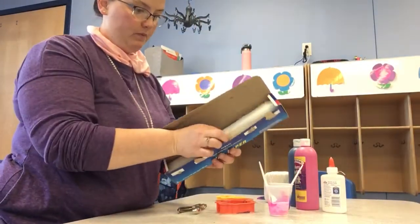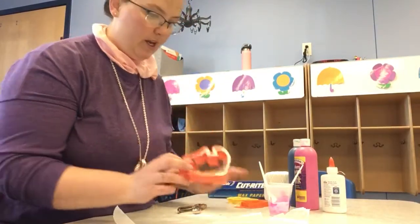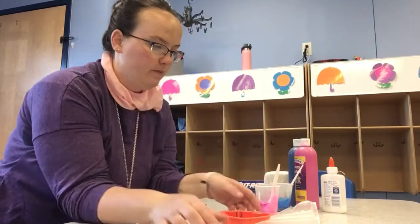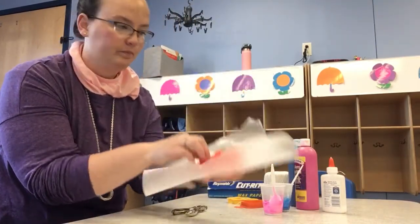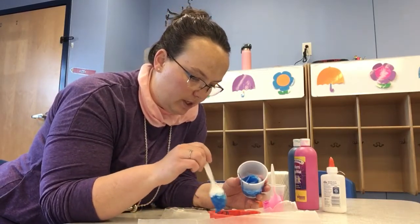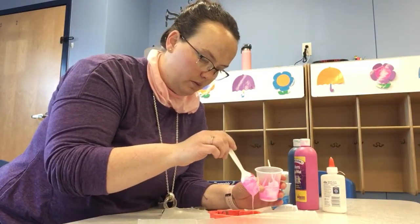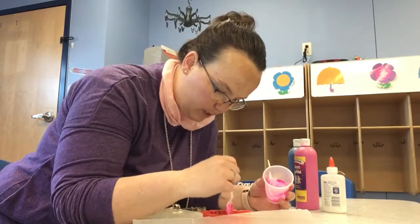Then you're going to take a piece of wax paper — doesn't need to be big, just the size of your cookie cutter. Then I chose a fish and I'm going to put that on my wax paper. Then you're going to take your glue and you're going to sprinkle it around on the wax paper. Then you're going to take your other color and do the same thing. You want to make sure the whole cookie cutter is filled in so then your shape is nice and crisp when it dries. Make sure you get all those corners. You can use your spoon or fork to kind of move it around.